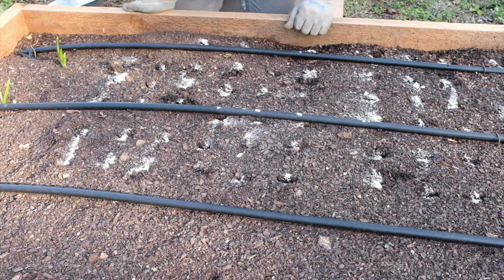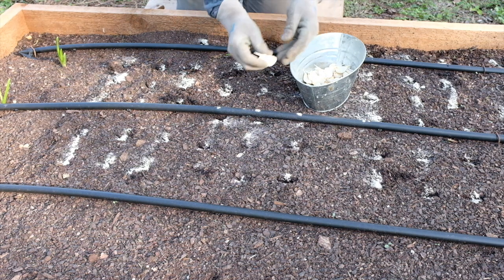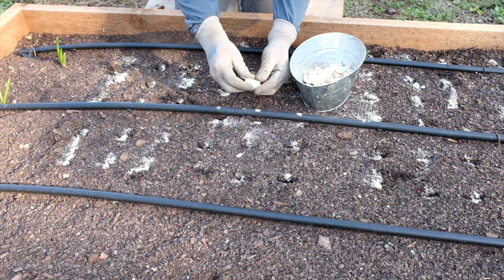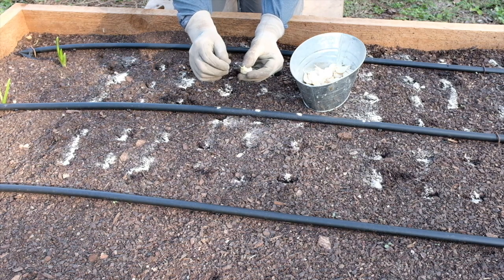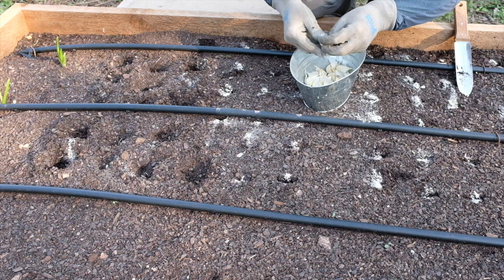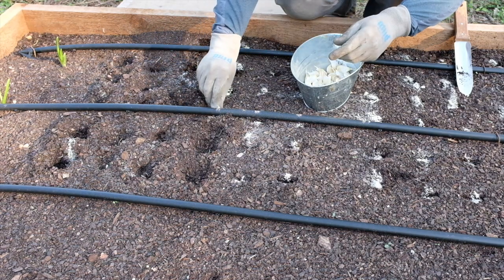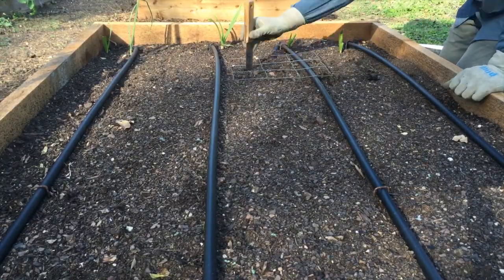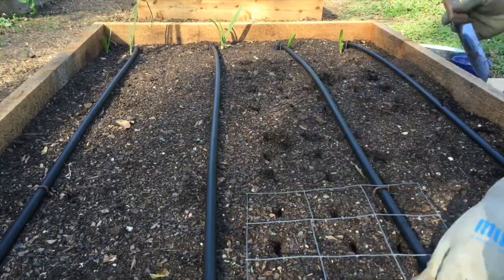I've got my spacing ready, my rock phosphate in place, and my garlic cloves broken up. Remember, the flat end is where the roots are going to grow, and the pointy bit is where the green growth will be. We're planting these garlic cloves at a depth of one to two inches. I'm going to come back and add some finished compost on top — give it a little bit of extra organic matter. It's going to be nice and neat.